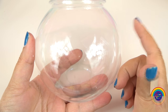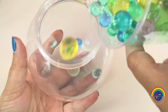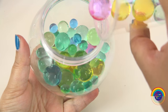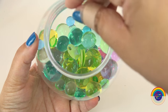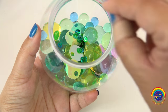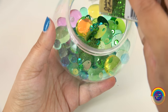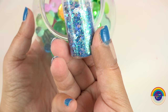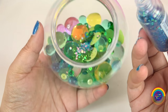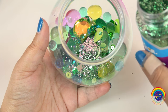And next it's time to fill up the globe. First I'll put some Orbeez in. Now I'll add all the sequins. And some green glitter of course. And some stars.